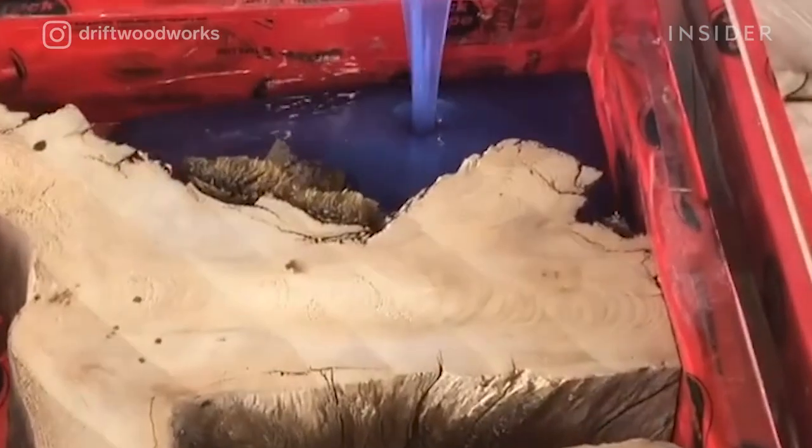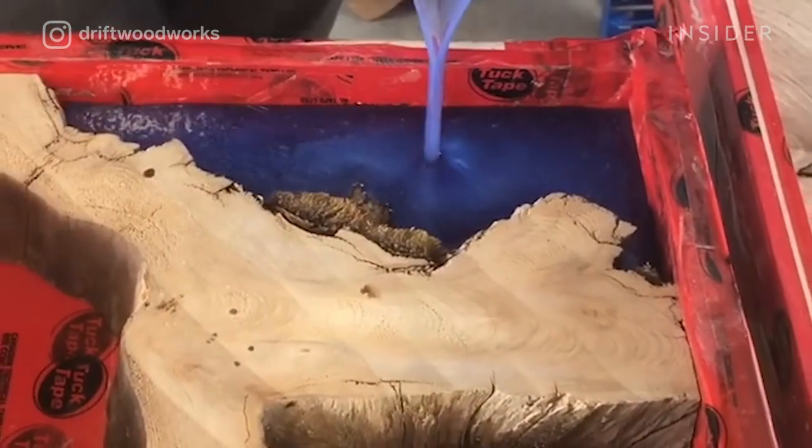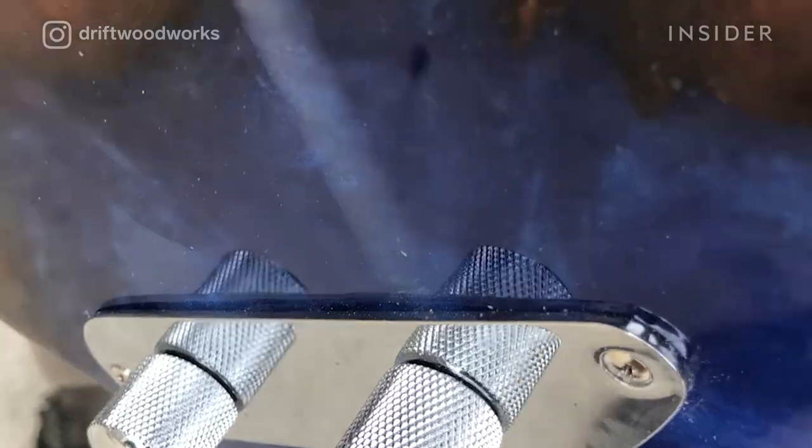The idea to make guitars came from my love for music, and we just wanted to push the boundaries to see how far we could take the epoxy and wood.